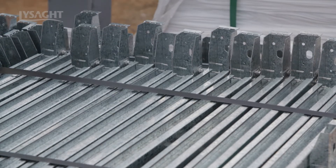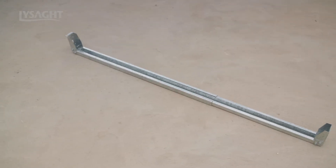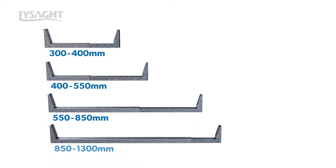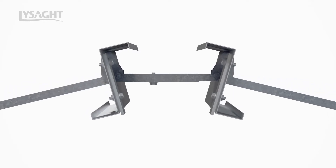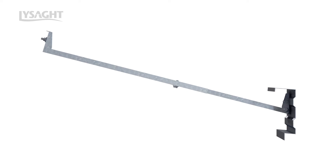Lysart Superbridge telescoping members are available in four sizes to suit various purlin spacings between 300 mm and 1300 mm. The sizes are: 300 mm to 400 mm, 400 mm to 550 mm, 550 mm to 850 mm, and 850 mm to 1300 mm. In addition to the standard Superbridge brackets, angle adjustable fascia and ridge brackets are available to suit applications where the Superbridge connection bracket needs to rotate to align with vertical purlin members.